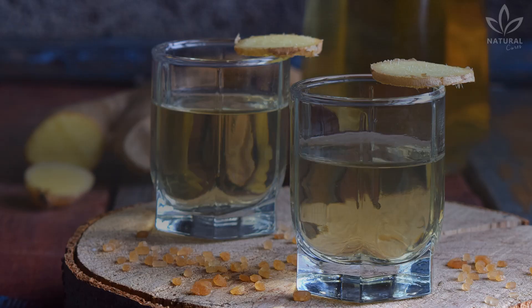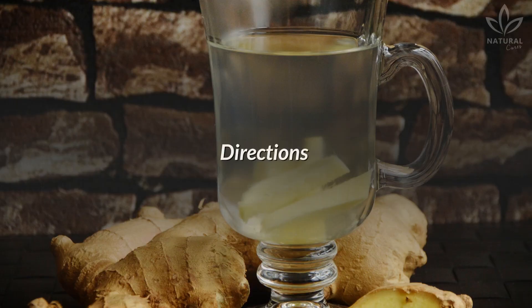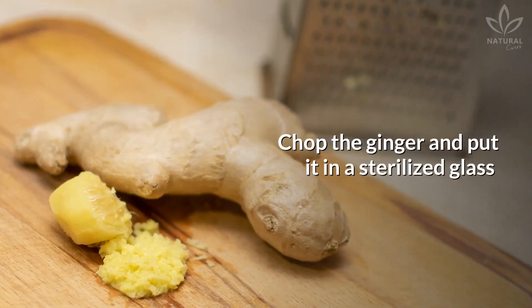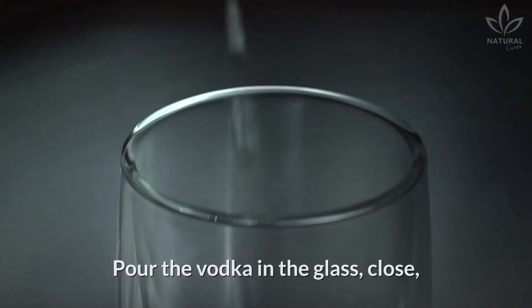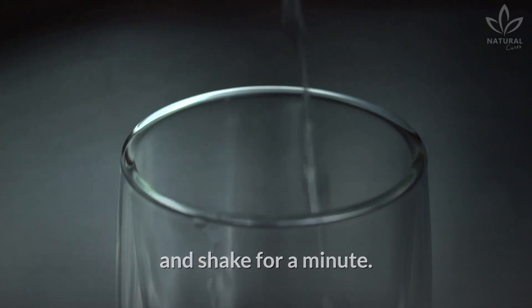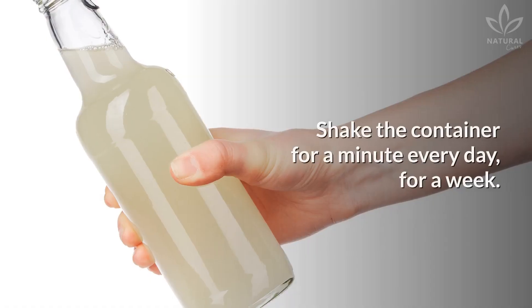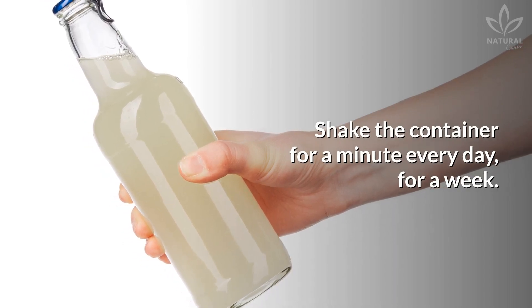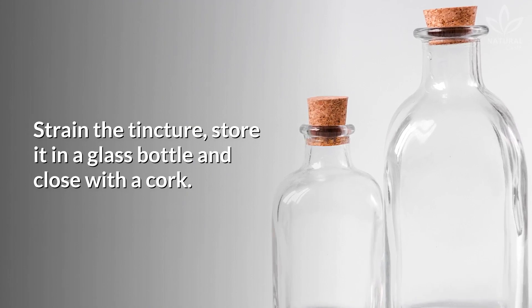Here's how to make the tincture. You need 1.5 cups of freshly chopped ginger and 1 cup of vodka. Chop the ginger and put it in a sterilized glass container with a large opening. Pour the vodka in the glass, close, and shake for a minute. Put a label on the glass with the date when the tincture was made. Shake the container for a minute every day for a week. Then strain the tincture and store it in a glass bottle, closing it with a cork.